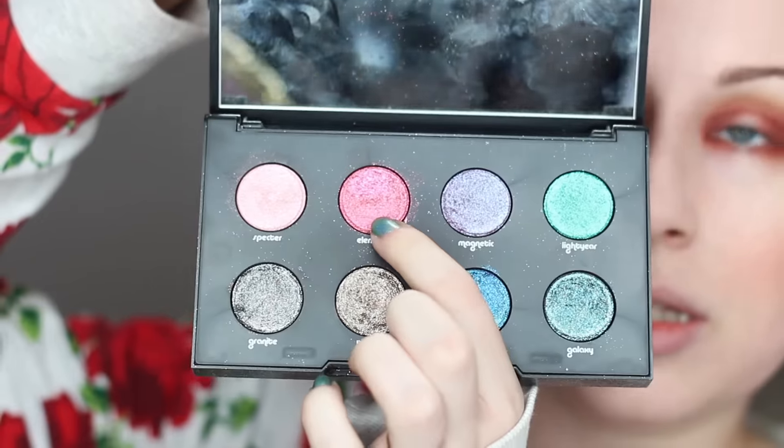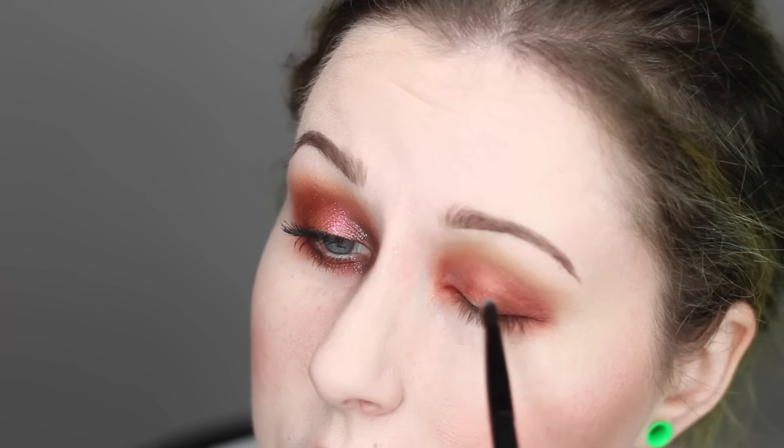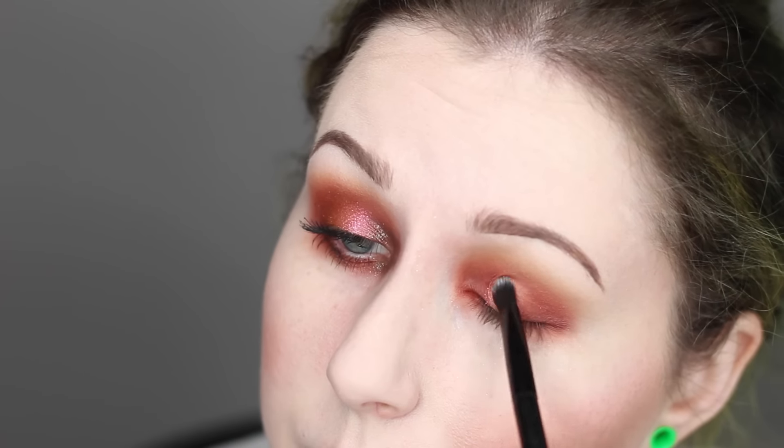Then I'm just going to dampen my brush with a little bit of Fix Plus, and that's when I go into the Moondust palette. I'm going to first go in with Element — it's kind of like a red shade that has a little bit of orange and pink glitter in it. It has a really nice sheen to it. This gets applied right into the center of the lid. I apply it wet, which really lets it stick to the lid, then I take a little bit of dry product and press it on top, which brings out all the glitter and makes a really nice texture. I'm also doing the same thing just underneath the eye in that center part.